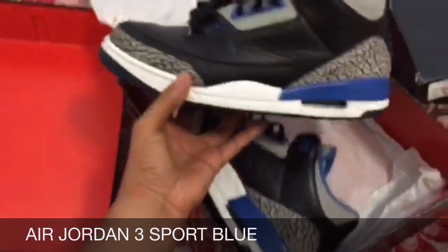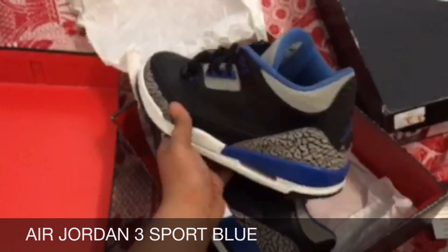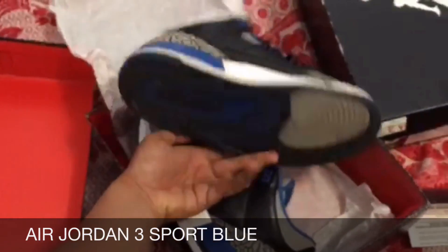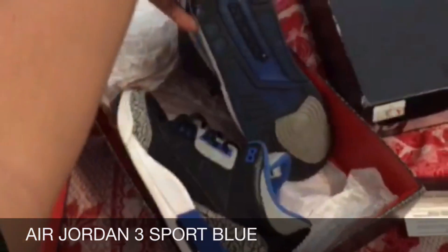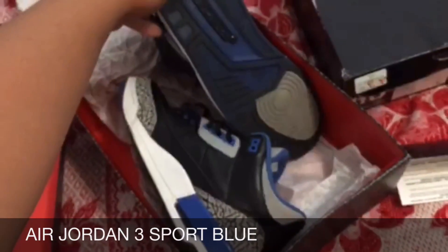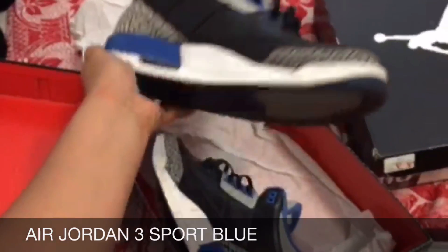Overall the shoe is pretty clean in my opinion. For a hundred bucks it's kind of a steal, and they're not releasing threes in like 10 years from now, so I couldn't pass on these. The sole is not that dirty. There's a little bit of heel dragging but that's it. I might make these my beaters even though they're pretty clean.